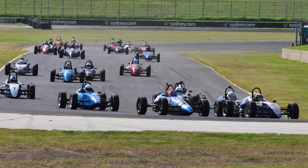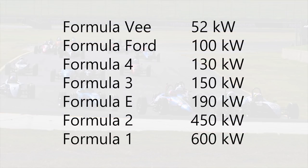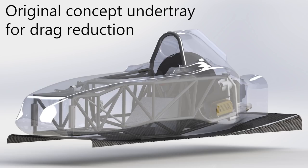Let's take a step back and look at a typical Formula V. A very good engine will provide the car with roughly 52 kilowatts at the wheels, which is a tiny amount of power in racing terms. My goal when I first started conceptualizing the car was to minimize the drag and weight as much as possible. I always had an undertray in mind, but mostly for drag minimization purposes, not downforce.